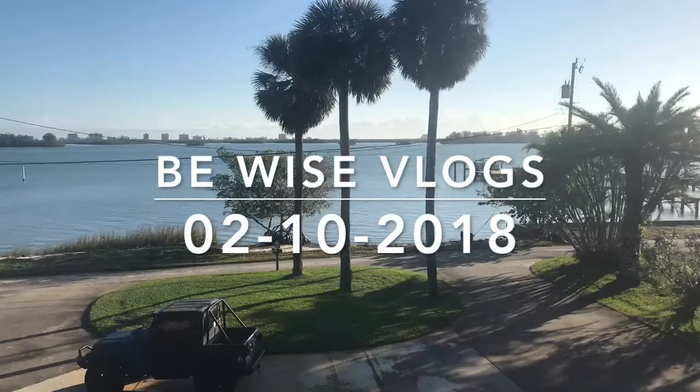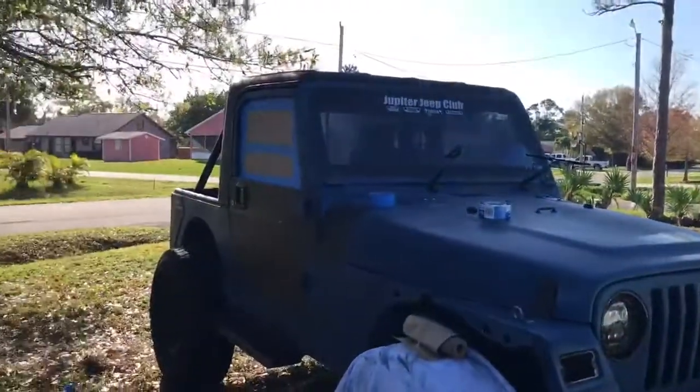What's up everyone, welcome back to another video! Today is going to be an awesome one — today is finally the day that we are going to paint the Jeep. That is right, I'm going to paint the Jeep green today. I've already started some of the prep work, as you can see right here — one window done. If you're interested and want to see what this Jeep is going to look like, don't forget to leave a like on the video, subscribe for more, and hit that post notification bell so you know every time I upload. Come on, stick around!